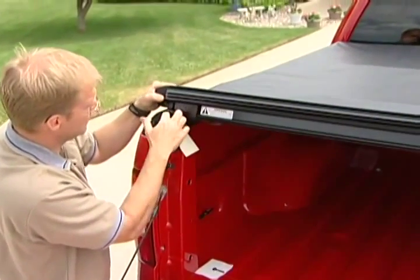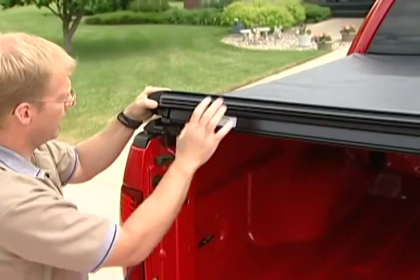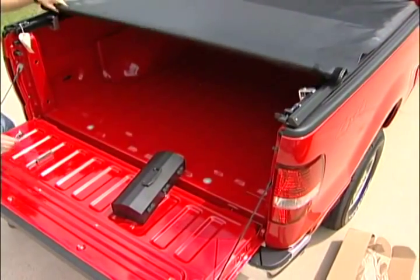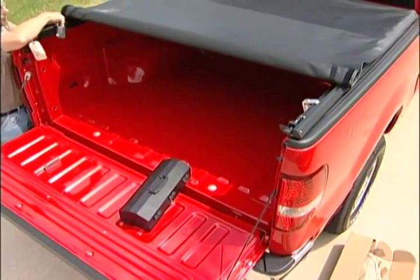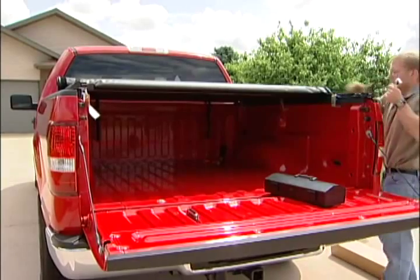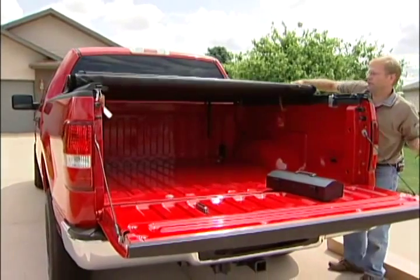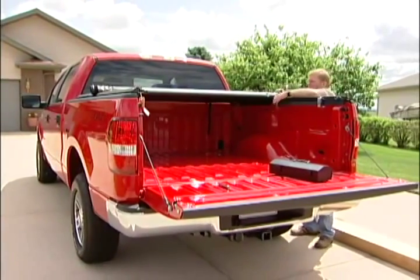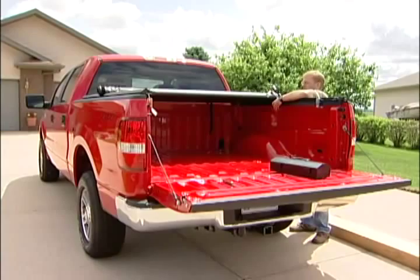Each rail should have an eighth of an inch gap between the header and the side rail. Now we can roll the cover forward just a little bit, and you can tighten down your rear clamp. Then continue rolling your cover forward — this is where we will tighten our middle clamp.